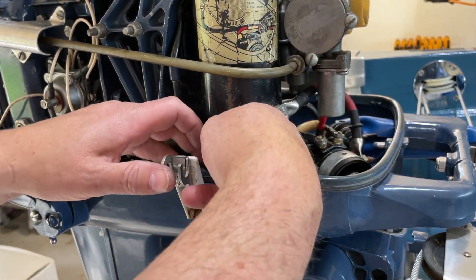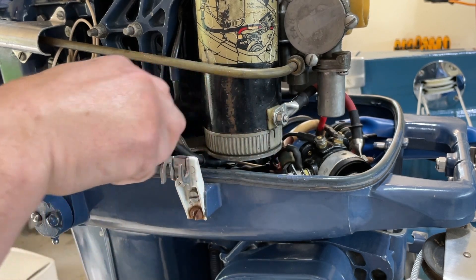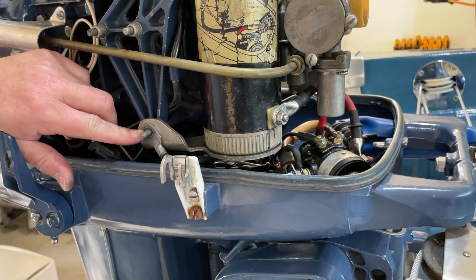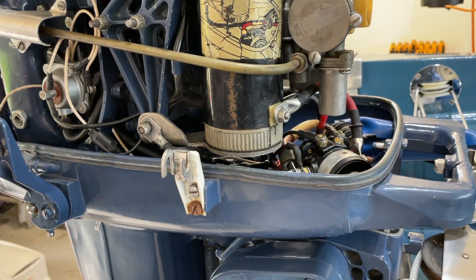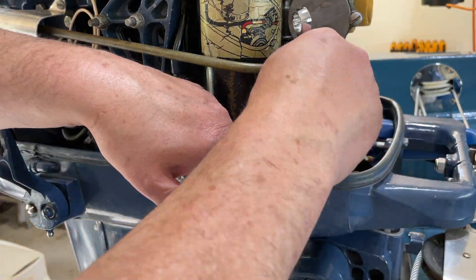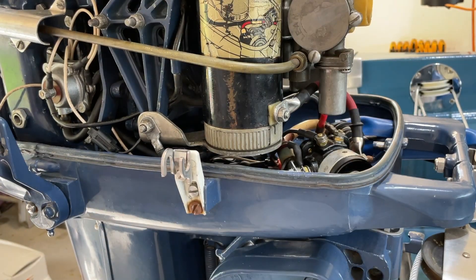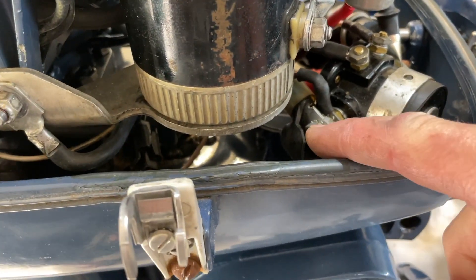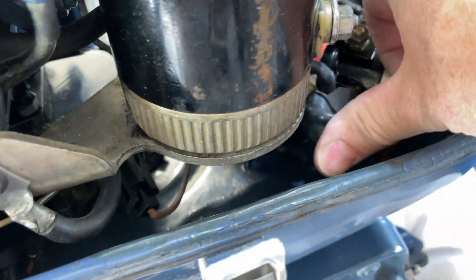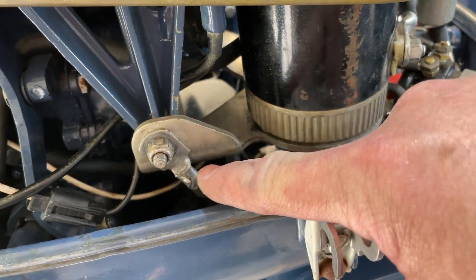Then we'll get our negative or ground cable pulled up from underneath the starter. This connects right here on the starter mount bracket. We've got our positive wire hooked up to the solenoid. Get the little boot put over the top there to protect the positive side of the starter contactor. And our ground is now connected.